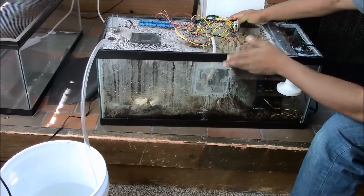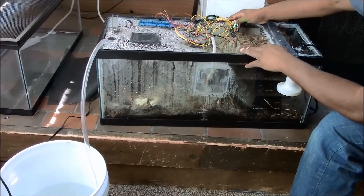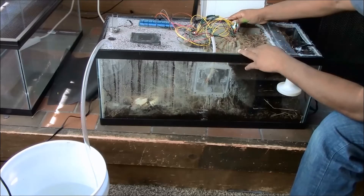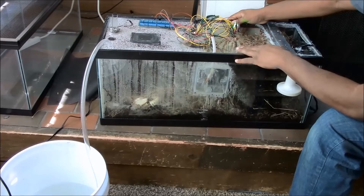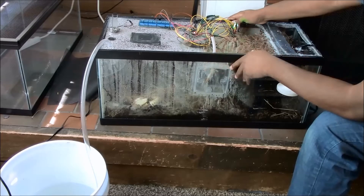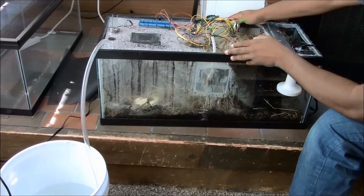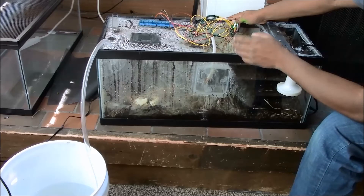If there's any issue with cooling, I still have to install the Peltier module, which will come at a much later date. I don't actually need a Peltier module to get the ants inside to hibernate, because it gets so cold up here naturally that it's unnecessary — I'll just be replicating the cold temperatures naturally.